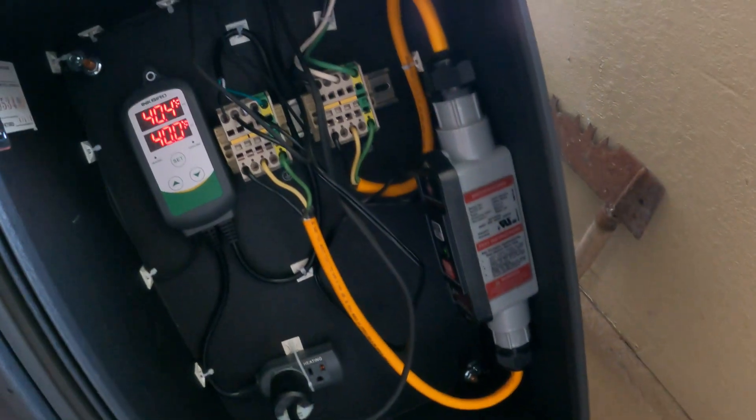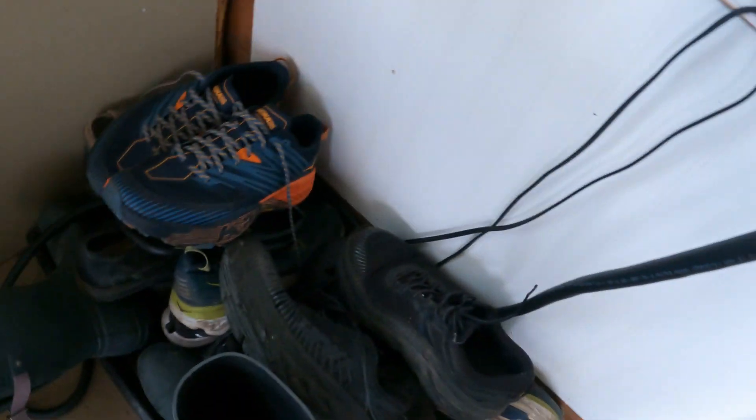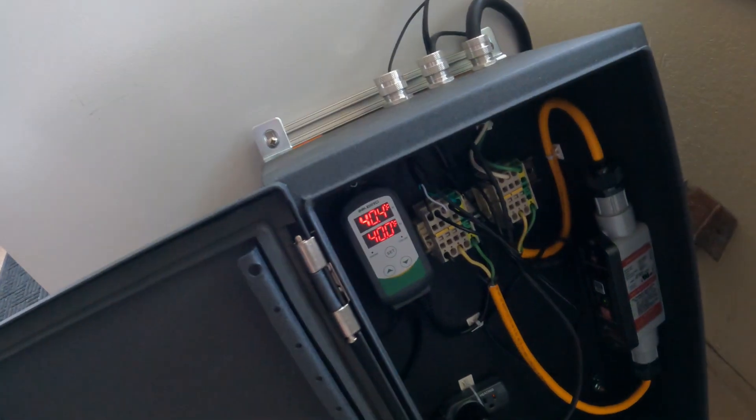So the GFCI is in there, but I can't use it with the power on. I always unplug it before using the freezer — unplug it from there before getting in.